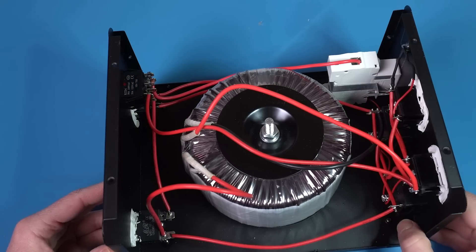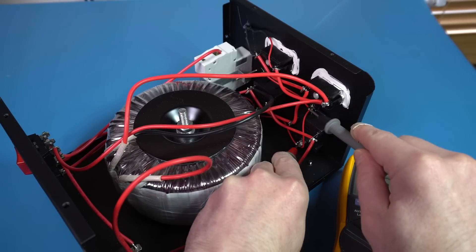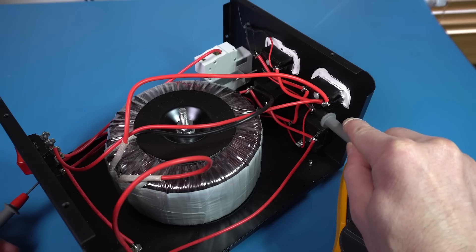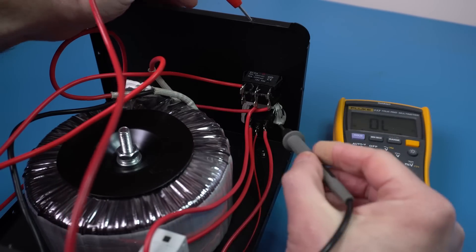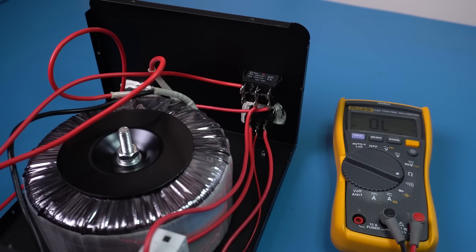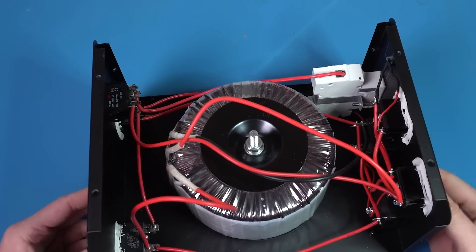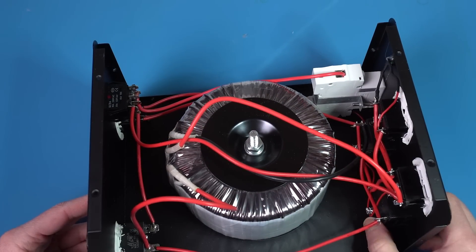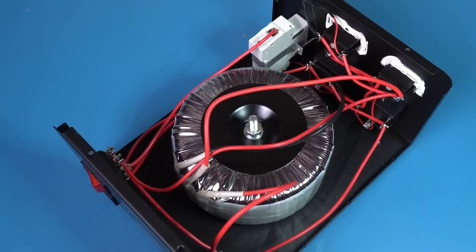We already talked last time about how transformers are mostly two coils, but seeing this massive coil and nothing else really drives the point home. The cables look to be an appropriate gauge for the load they could be carrying — they're pretty thick, so that's good. The thing I like the least is how some of these sockets and switches are held together with silicone or hot glue. Before we do anything else, let's answer the question about whether the transformer is properly grounded. We should have continuity between the earth terminals of the two sockets here in the front and the earth terminal in the input plug — and yes, that looks good. The earth terminal should also be connected to the case itself, and yes, we have continuity between the earth terminal and the screws, so it's all good.